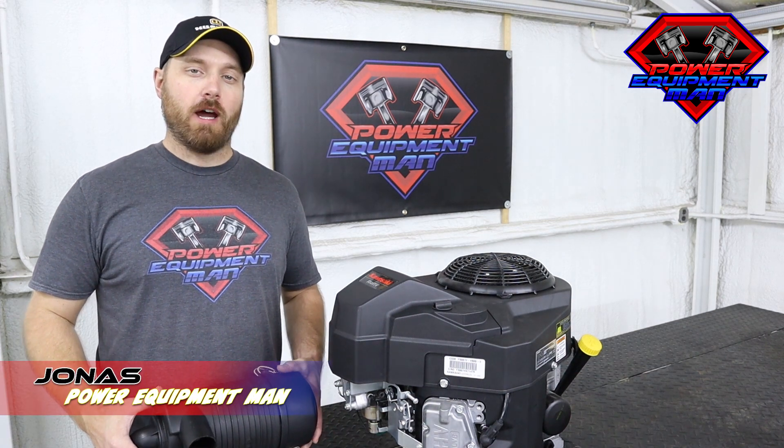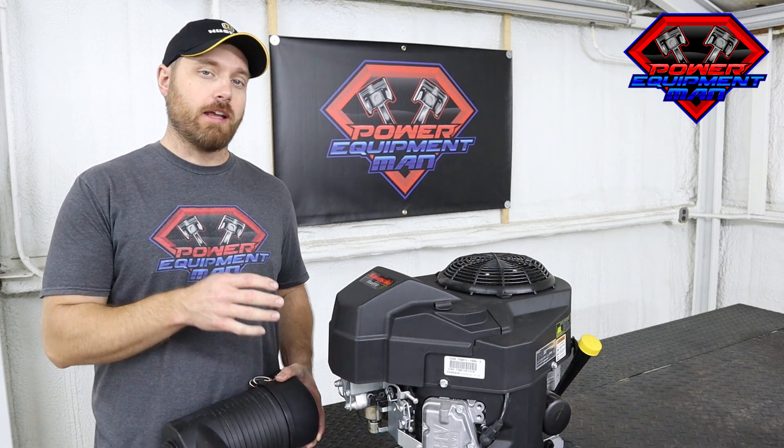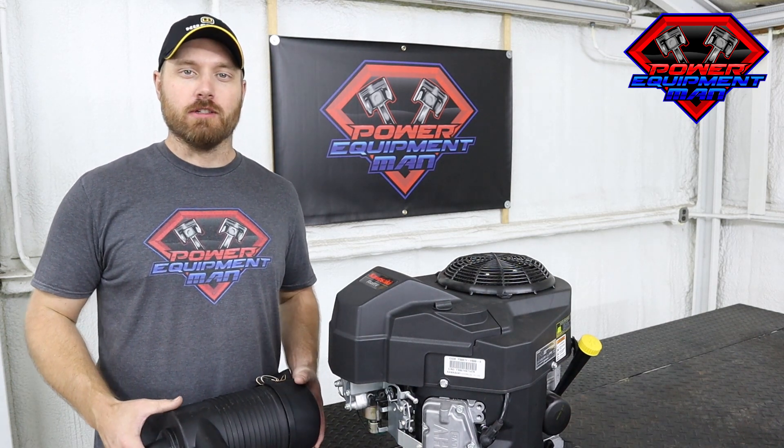Hey guys, I'm Jonas. Today I'm going to show you how to install our canister style air cleaner kits on the new style Kawasaki FS series engines.